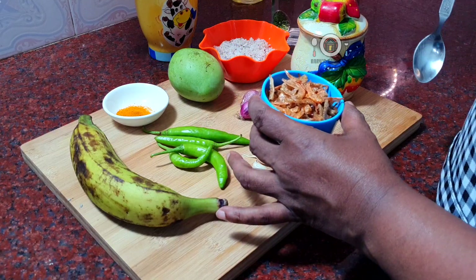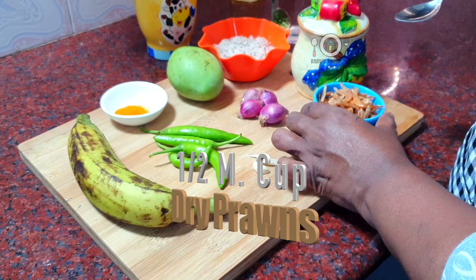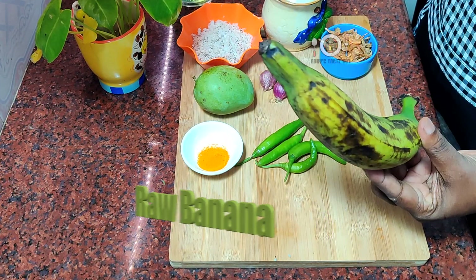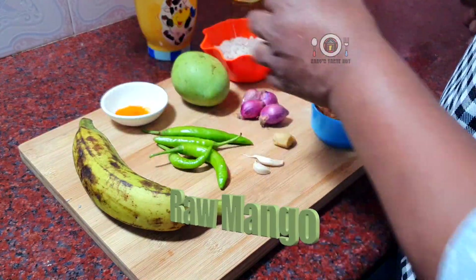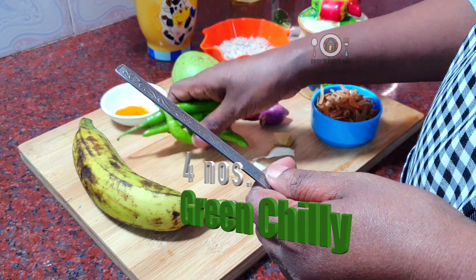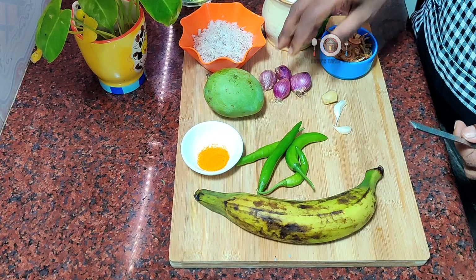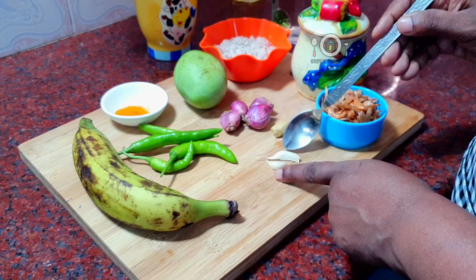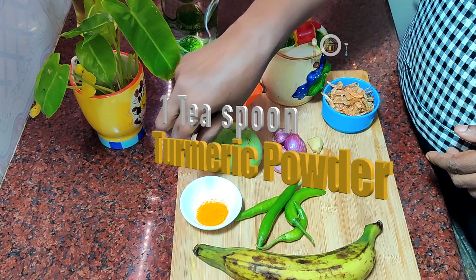Let's go to the video. I'm going to take a piece of paper. This is a piece of paper. I'll take a piece of paper. Throw it in a piece of paper. Add 1 teaspoon of paper.